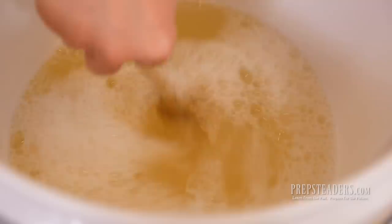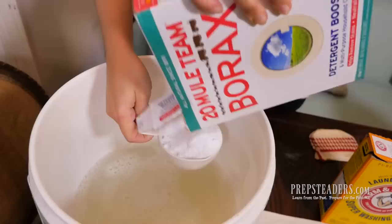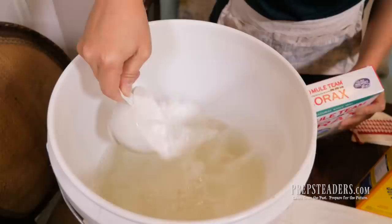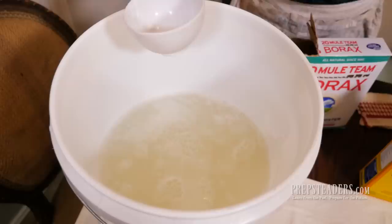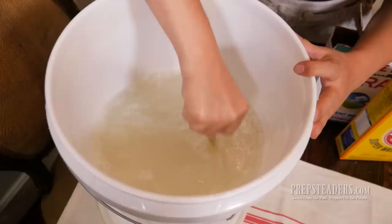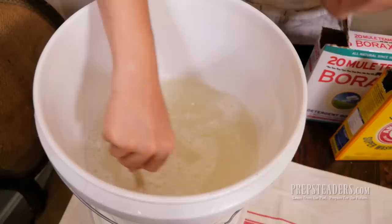With three gallons in here and still very hot, I'm going to add one cup of the Borax — about a cup, maybe a little more or less — and pour it in. Then I'm going to put in a cup of the Super Washing Soda as well. We're going to stir that all in. This takes a little bit longer to dissolve fully; you're going to feel a little grittiness in there for a while, but by tomorrow morning it will be very well incorporated.